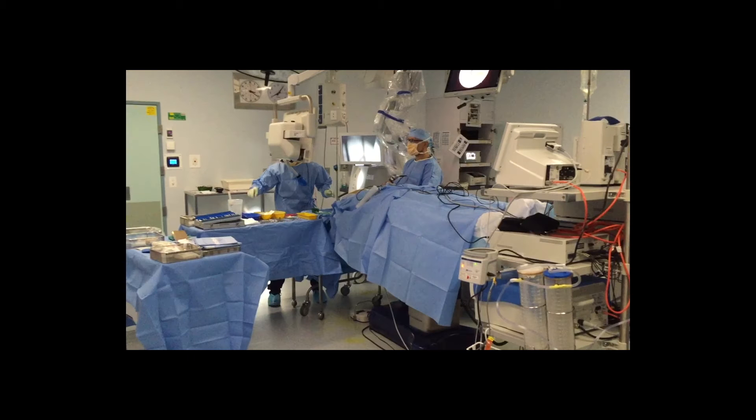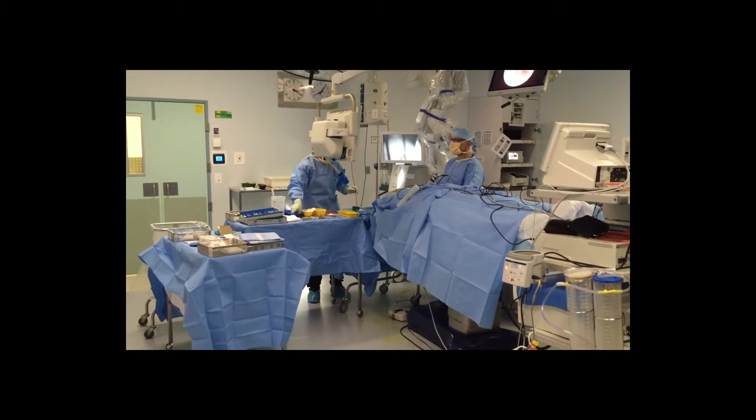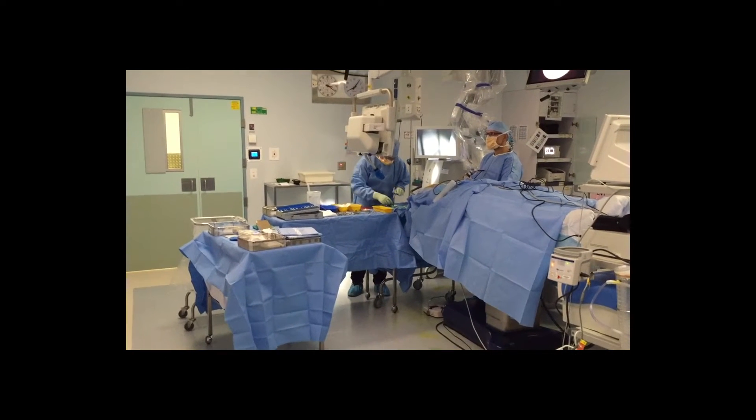Here I'll demonstrate a typical left ear operating room setup for endoscopic ear surgery, with the surgeon standing and the scrub nurse to the right hand side. The operating room lights are usually dimmed, but for this video we kept them up.